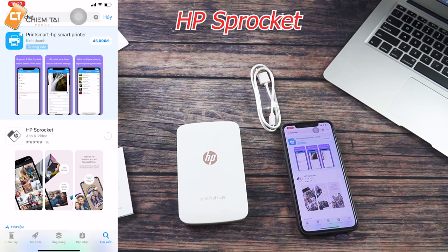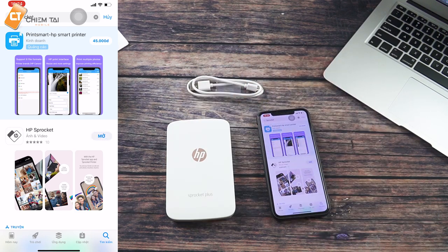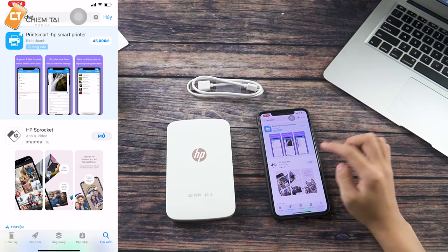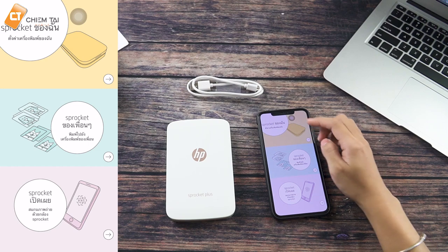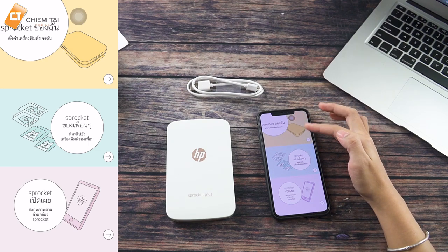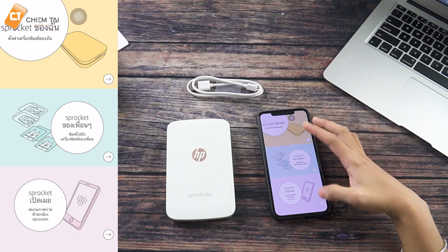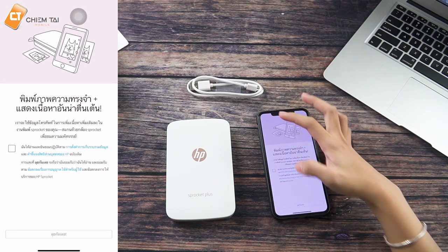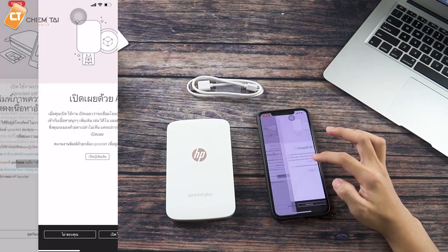Anh có thử test rồi, anh tải về rồi. Bây giờ anh sẽ tải lại cho các bạn xem nha. Rồi và chúng ta đã tải xong. Khi mà mở app lên thì anh thấy là toàn bộ cái ngôn ngữ đó là bằng tiếng Thái Lan. Thì anh cũng chưa có thể tìm cách để đặt được ngôn ngữ khác. Bây giờ anh sẽ chấp nhận yêu cầu của nó và cho phép nó hoạt động.